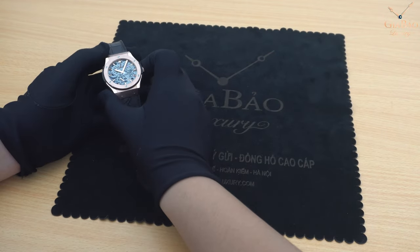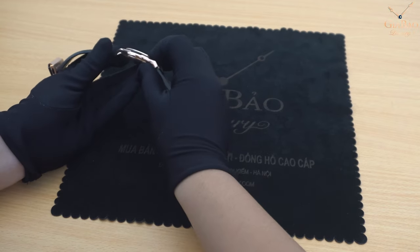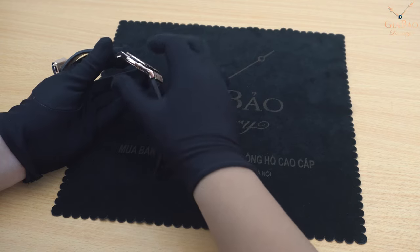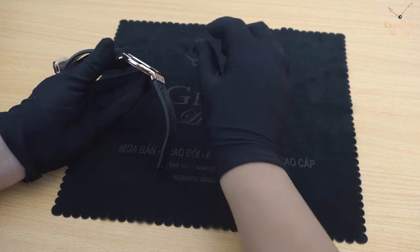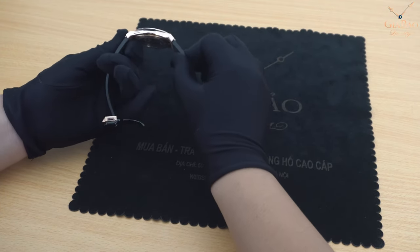Kích thước lớn vỏ của chiếc đồng hồ này là 42mm, dày chỉ 8mm thôi. Những chiếc Classic theo tôi đánh giá thì có độ mỏng từ 5mm đến 10mm, khá là mỏng cho những chiếc đồng hồ Hublot thông thường.